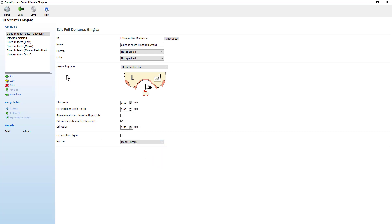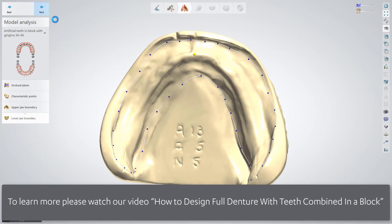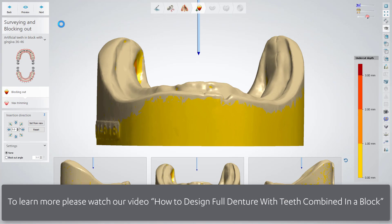Now you can save the changes and start designing a full denture in the usual manner. If you want to see more and learn how to design a full denture with teeth combined in block, please watch our video.